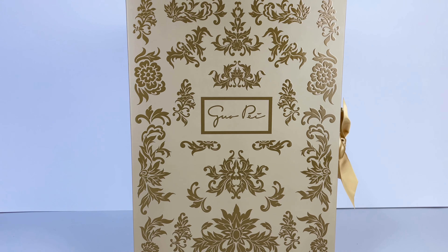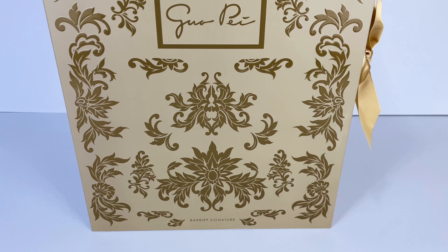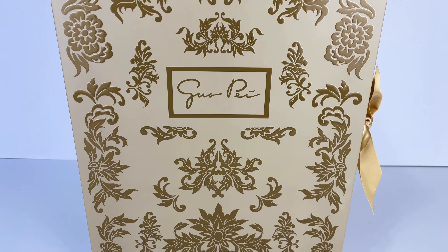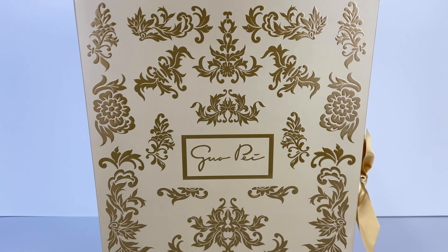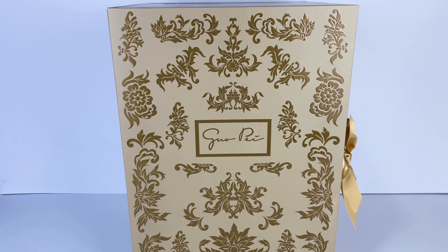Hi everybody! This is AsherBarber9 and welcome back to my channel. So today we're going to be taking a look at the Guo Pei Barbie doll wearing golden yellow gown. And yes, that is her actual official name — it's kind of a long-winded title, but whatever.